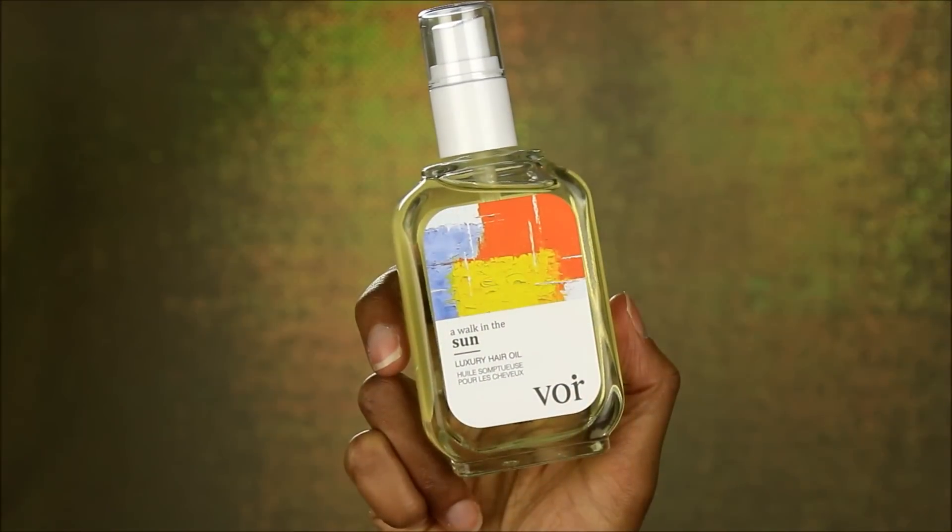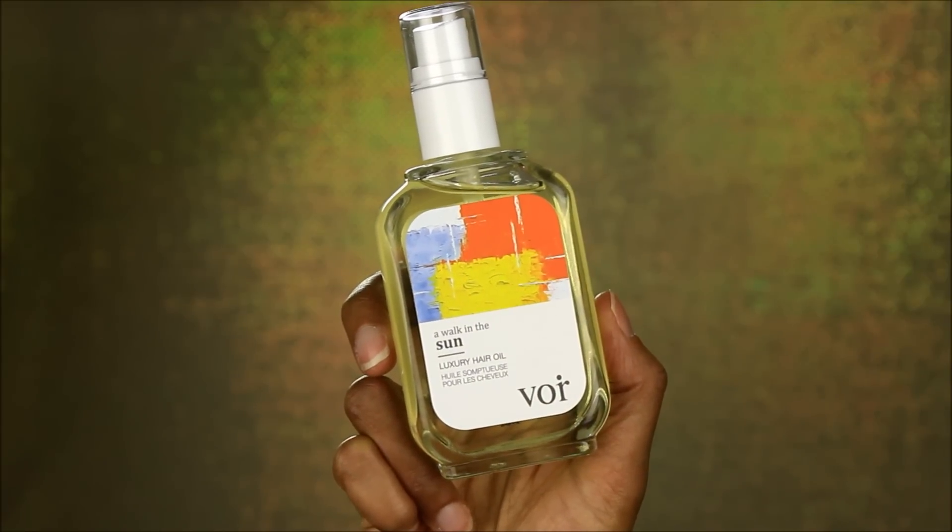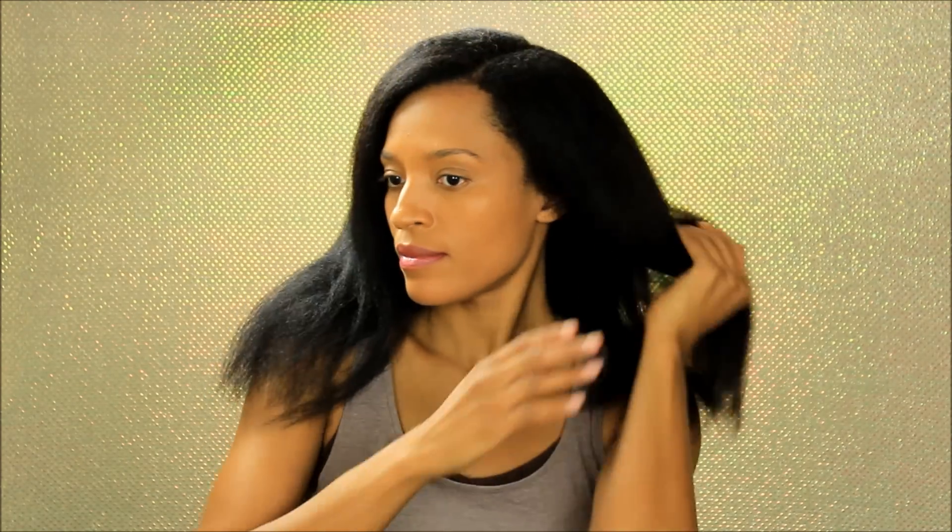Next I'm going to go in with the Walk in the Sun luxury hair oil. This does include rosehip oil, jojoba oil, sunflower oil, and avocado oil. You can use this oil as a hot oil treatment, also to tame flyaways, as a detangler, as a pre-shampoo treatment, or you can leave it overnight to deep condition your hair.